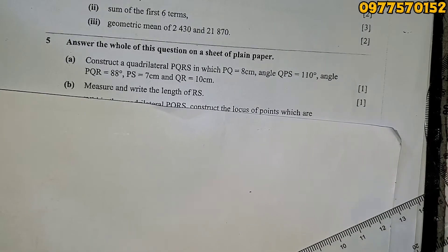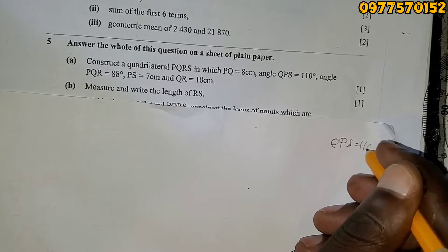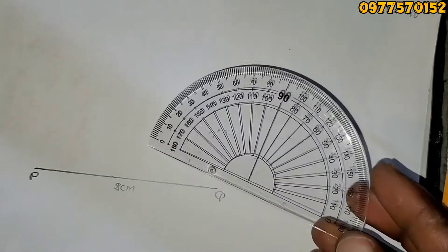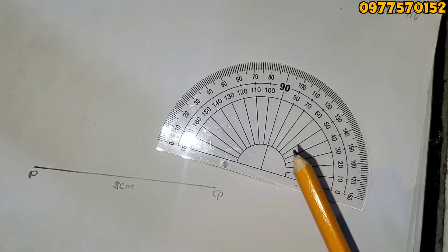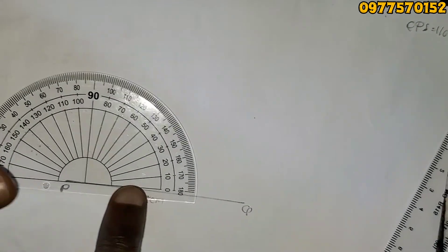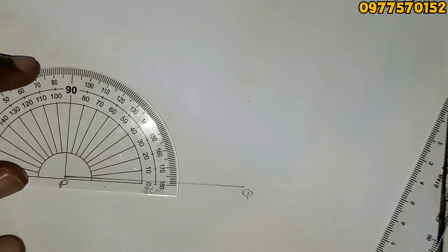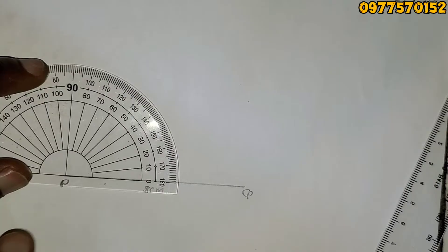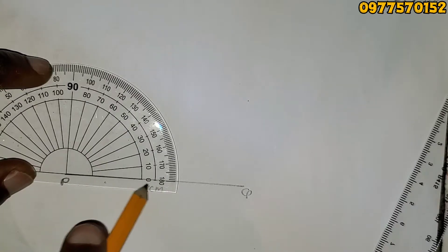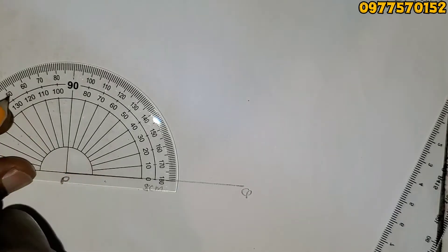The next instruction is angle QPS — that's 110 degrees. Q is here, so we're going to use a protractor to measure the angle. The letter in the middle of the angle name is the vertex, so I place the protractor at P. Make sure it's in line with zero. Since the line is on my right-hand side, I use the inner angles, and 110 degrees is here.